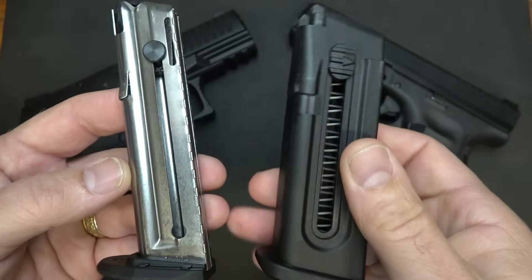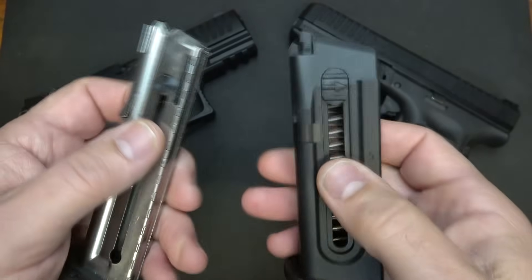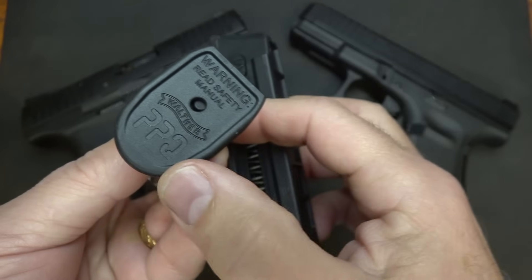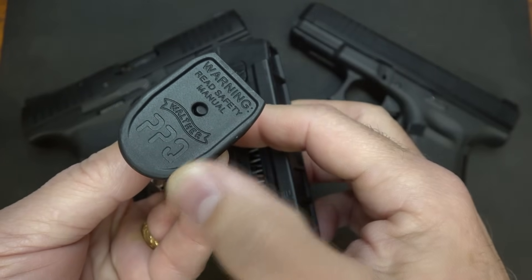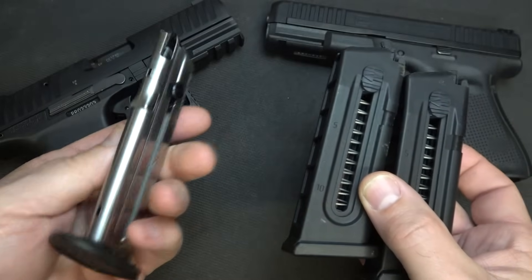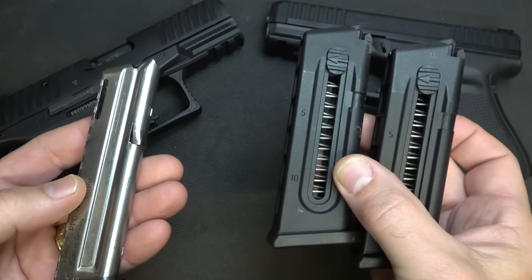The Glock is a polymer magazine while the PPQ is a steel magazine. Both have these little tabs that help you to load. The base pad of the PPQ magazine is about the same size as the standard. But the Walther PPQ only comes with one magazine, while the Glock comes with two magazines.